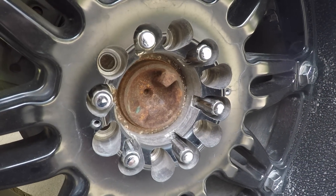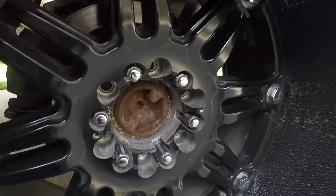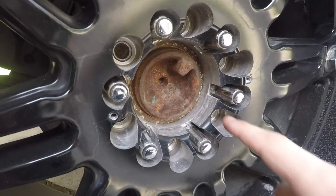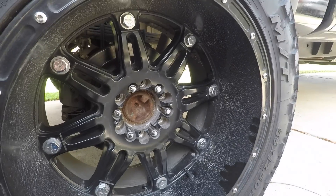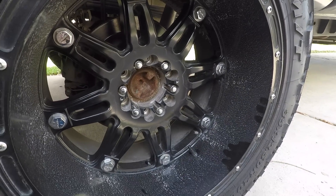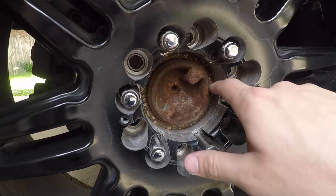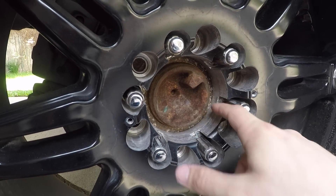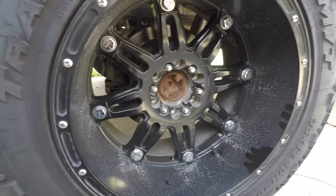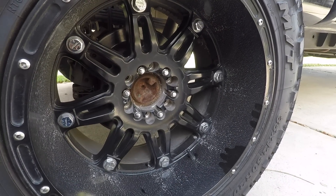When you order these Fuel Hostage wheels, Fuel usually sends a rubber hub ring for the Ford owners. So if you're going to put these wheels on an F-150, you would have to put a hub ring on here so that there's no gap in between the wheel and the hub. I bought these wheels used from a guy, so I don't have those hub rings.